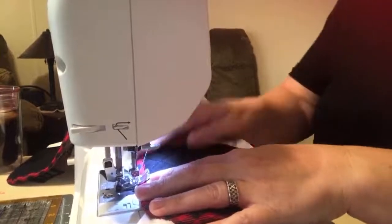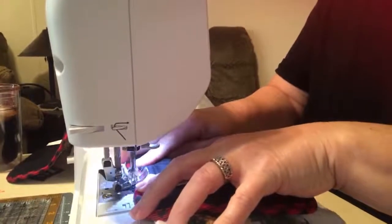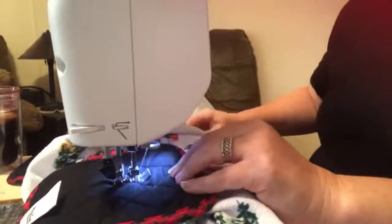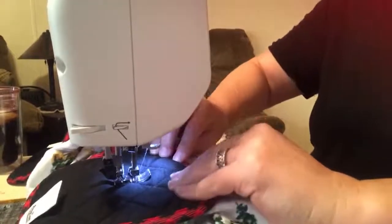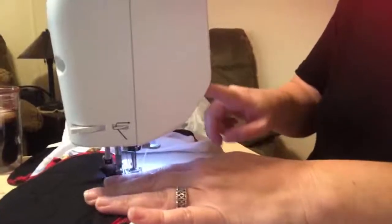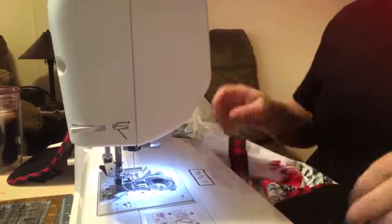I probably should have used black thread since it's darker, but we're just going to use the white — it's going to be okay. You see these all the time at craft fairs; sometimes they are crocheted at the top. Some of them are up to like ten dollars and I'm like, wow, I could make this — easy!